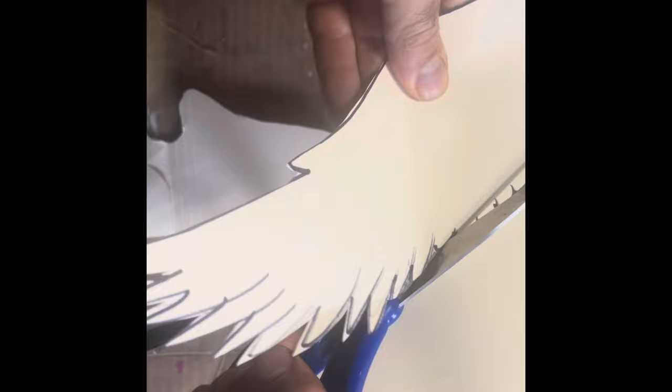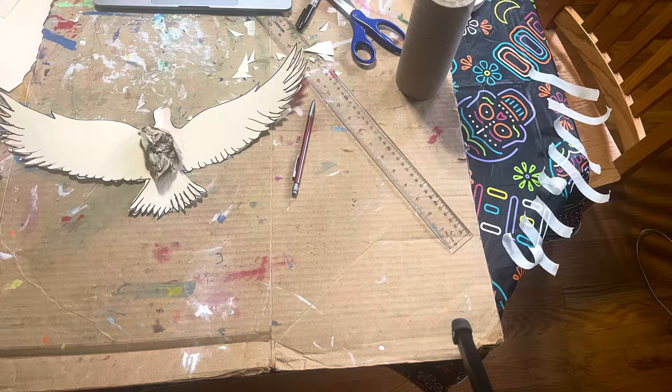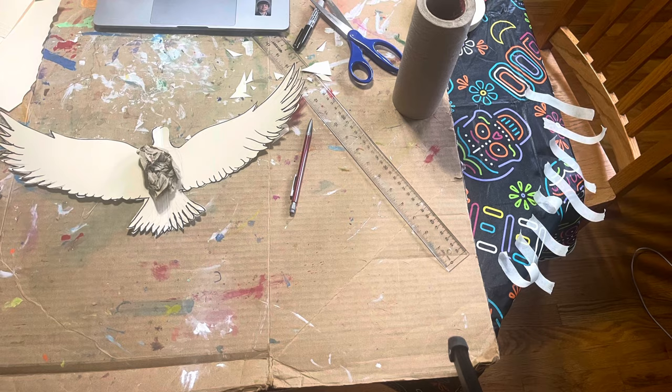Once you cut it out, if you cut the detail feathers, start from the outside and come into that inside V where the feathers overlap — it'll be a lot easier for your details to come together. And while you're cutting, if you twist your paper and your scissors simultaneously, it'll be a lot easier.